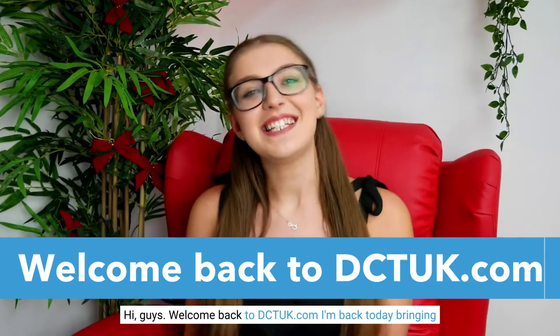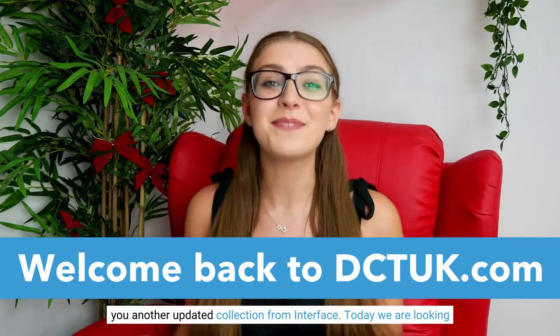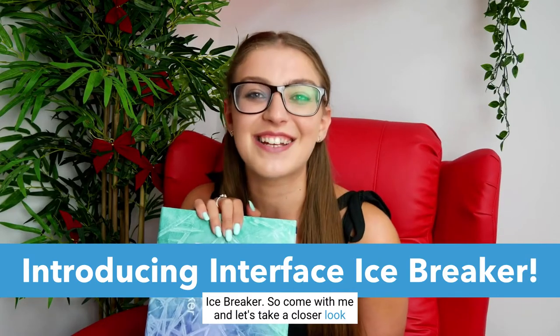Hi guys, welcome back to DCTUK.com. I'm back today bringing you another updated collection from Interface. Today we are looking at Icebreaker. So come with me and let's take a closer look inside.